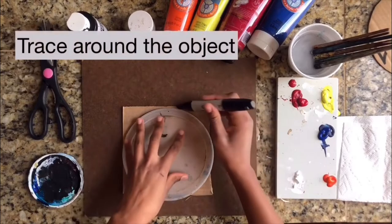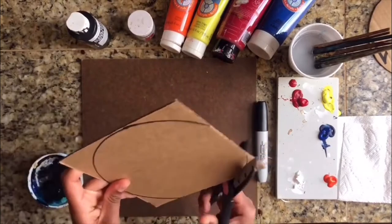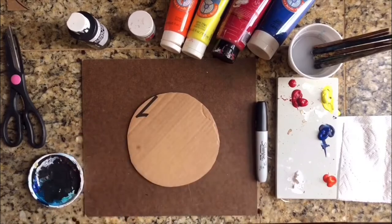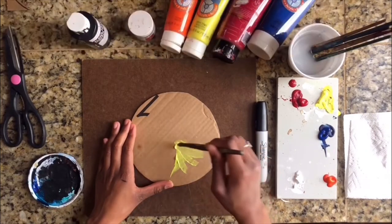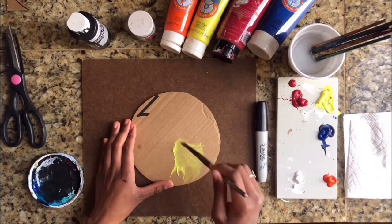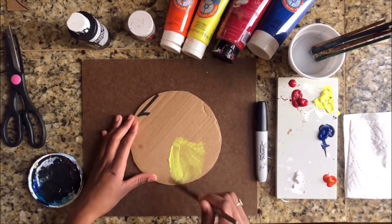Trace around. Now we have our circle and it is ready to paint. I'm just going to start by adding a healthy amount of paint. Remember that the more paint you add, the more intense the hue and colour you're going to get.